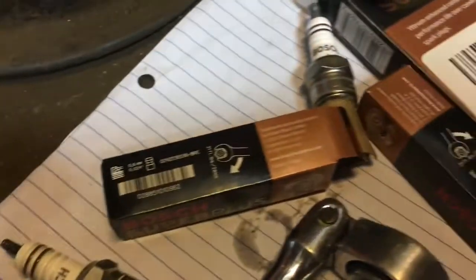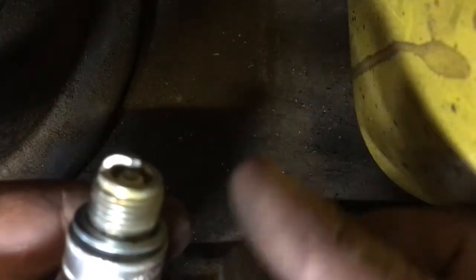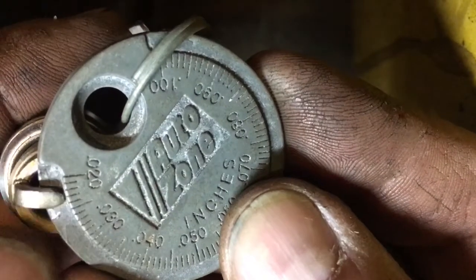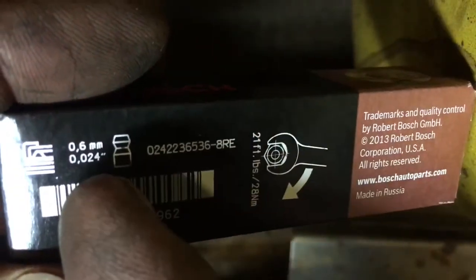So setting the plug gap — here's how we do that. You see the gap in between here? What we do is take this piece and slide it in, and that gives us a measurement. Right along here on the standard side, we've come up to 23–24 thousandths of an inch. Let's refer back to our box — what does it say? 24 thousandths of an inch. Not too far off right out of the box.